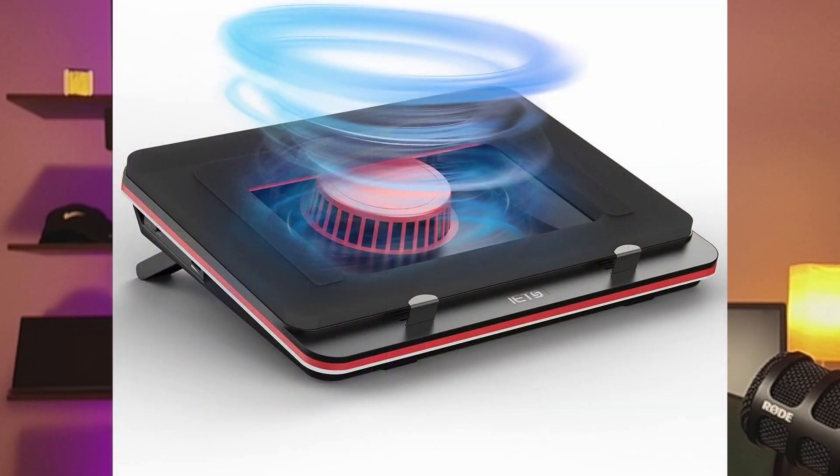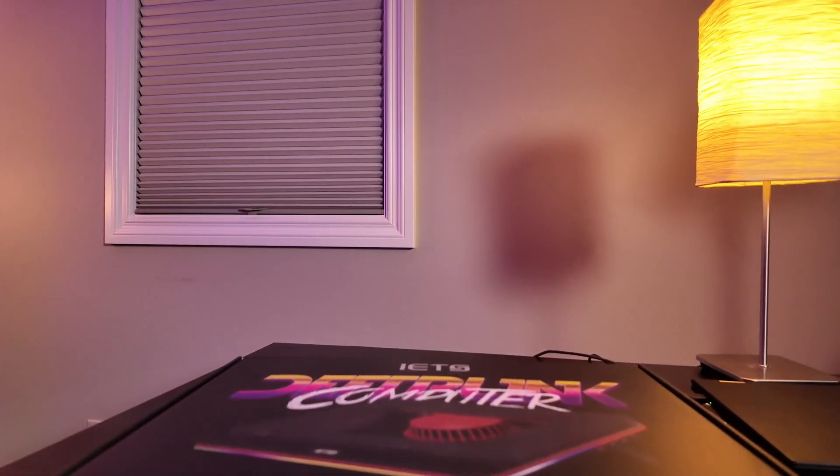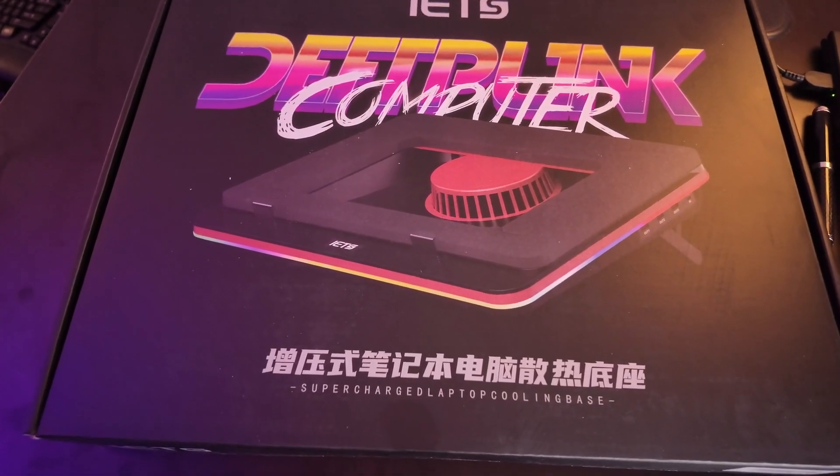My mission was to figure out how I can make my machine cooler and hopefully allow it to last longer. On Amazon, I found a pretty sweet GT500 from IETS, which has been awesome. I'll show you details about it and leave a link in the description, as well as another unit that might be a little cheaper if you're just looking to cool your machine.